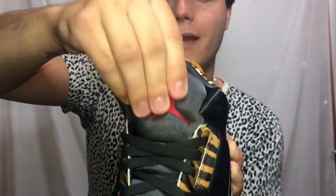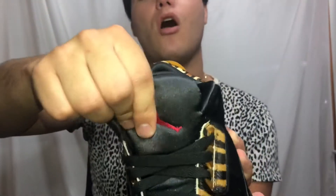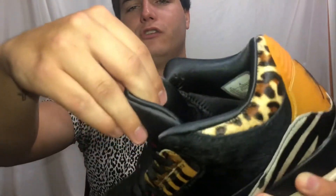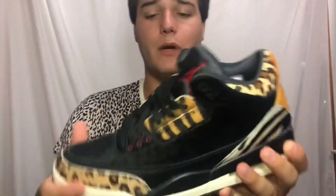The only thing I will say that I don't like about this shoe is the tongue. I don't know if you can see it on camera — it's a soft tongue, a very odd choice. I've never owned a pair of Jordan 3s with a tongue like this; it's like a cushion material, it's very strange. I'm not even gonna say I don't like it, I'm just gonna say it's different — very different.